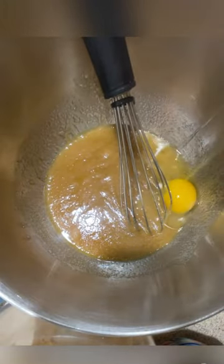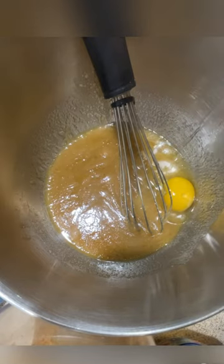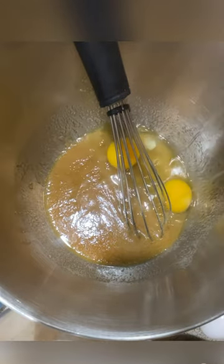Now I'm going to crack in two eggs. Yes, I did get the shells out, so don't come for me. You're going to stir that until it is well combined.